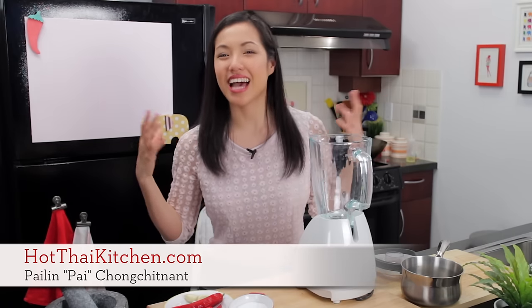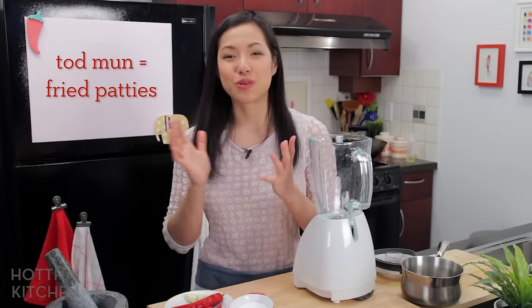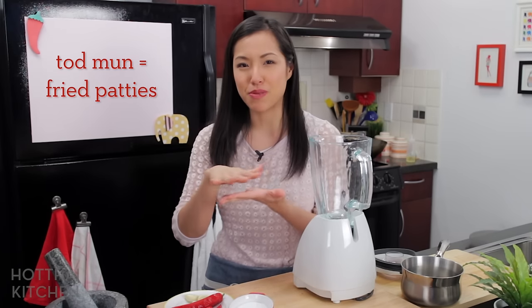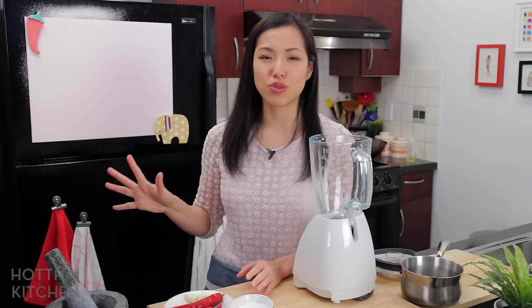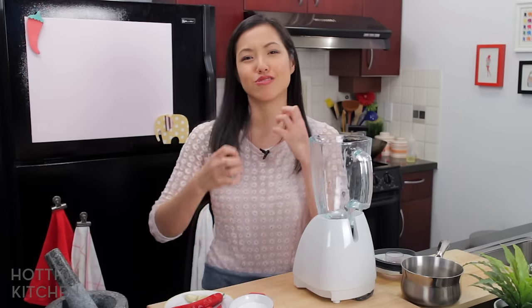Welcome to Hot Thai Kitchen. Today I am making a classic recipe that is long overdue. I'm making Thai fish cakes, or Thotman Blah. Thotman is a term for any sort of fried meat or protein patties, and blah is fish. This is a classic street food you can find all over Thailand and it's pretty easy to make too — great appetizers, spicy and chewy. Let's get started.